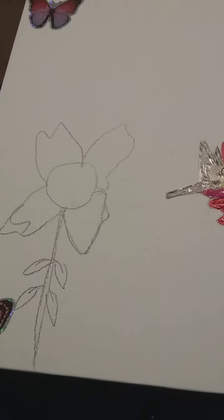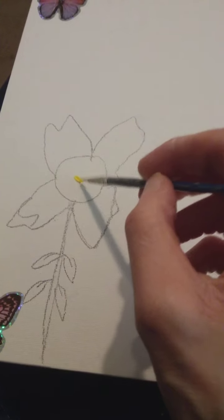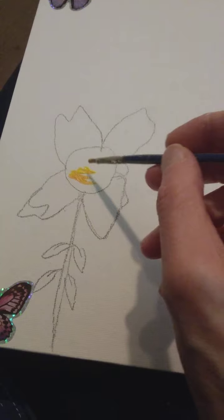Let me work on this one now. I'm going to add a little bit of yellow ochre to that one.